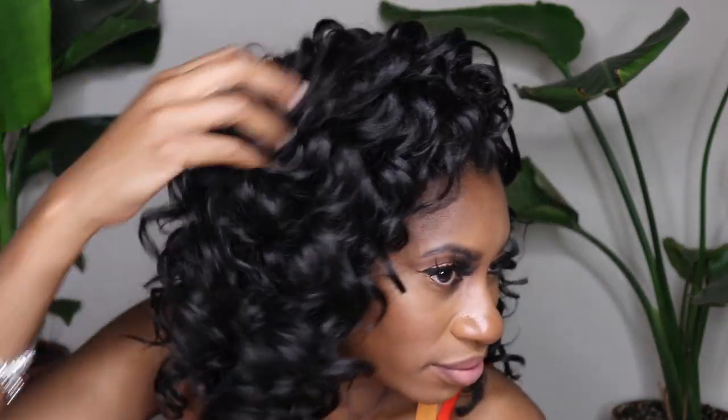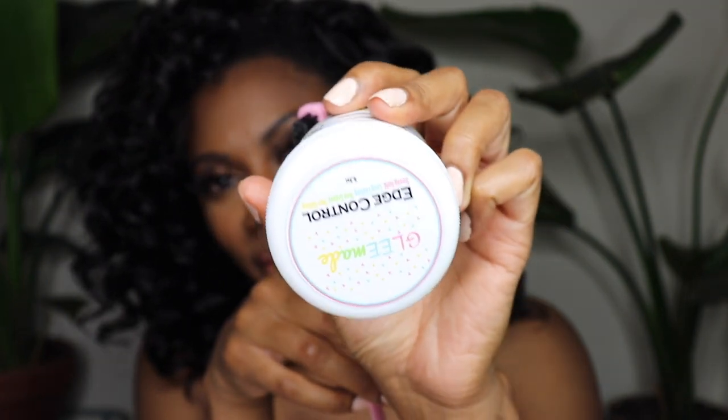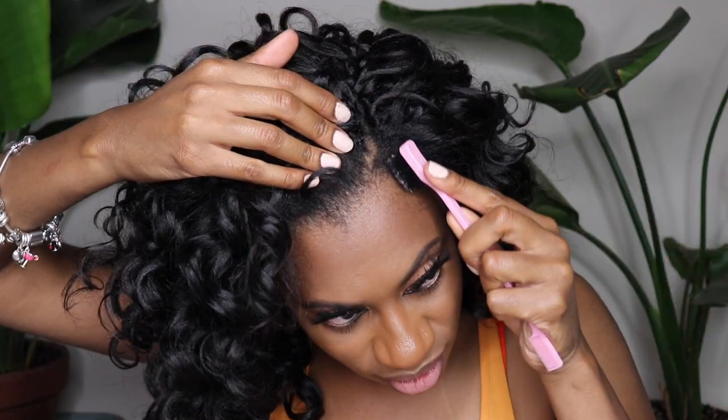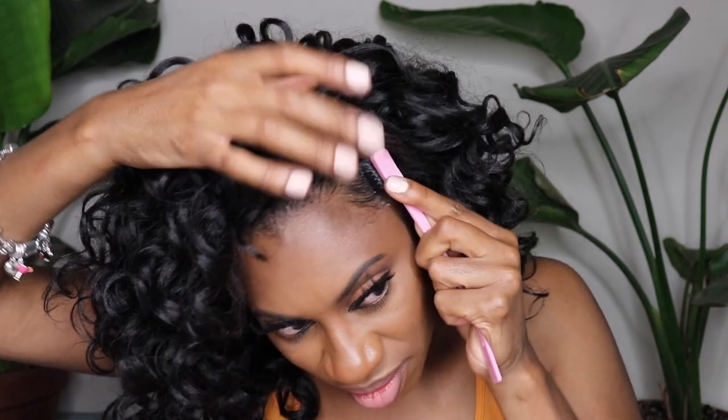This is my favorite braid pattern because it gives you so much versatility and just the slightest bit of leave out for blending. I absolutely love this braid pattern. I use it with all my crochet tutorials where you're crocheting in hair. I use a different pattern when I'm doing box braids and crochet locks, but for hair that is left out like real hair, I love this.